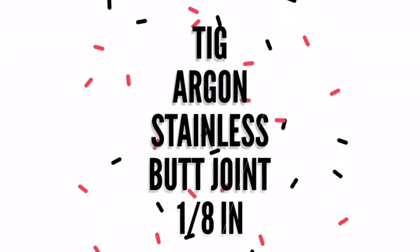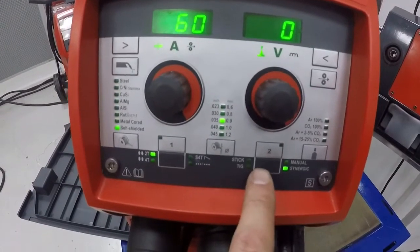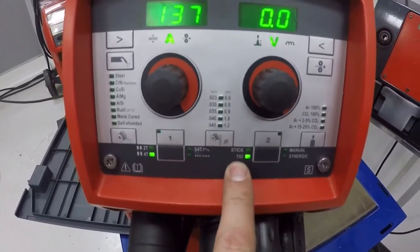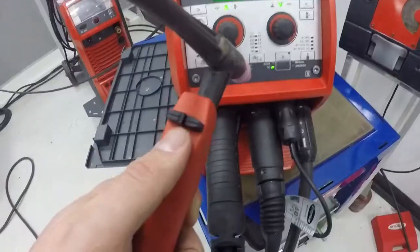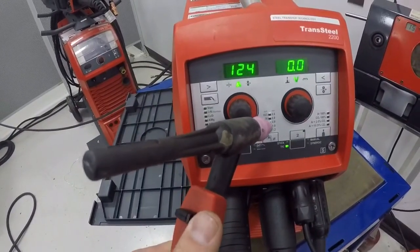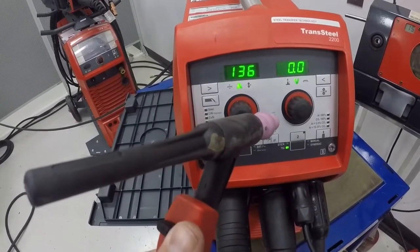Our fourth challenge on 110 power is TIG with 100% argon on a stainless steel butt joint, eighth inch material thickness. On the bottom right hand corner we're going to switch over to TIG. Make sure you switch your ground around in your TIG torch. On the TIG torch you have your amperage control on the right hand side — up or down — and then you have arc on and arc off on the left hand side.